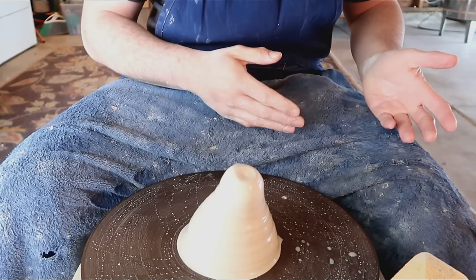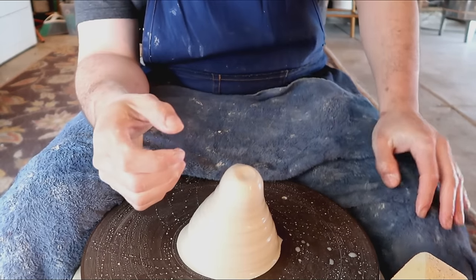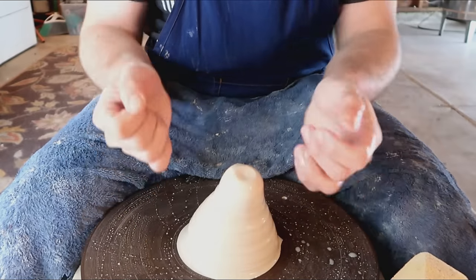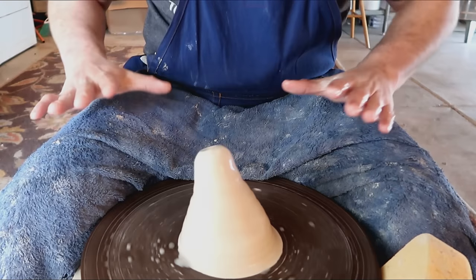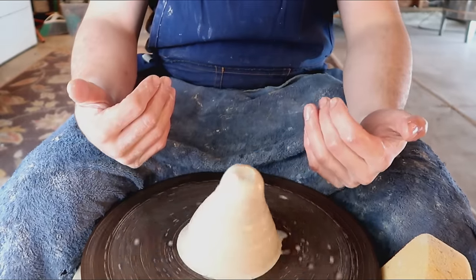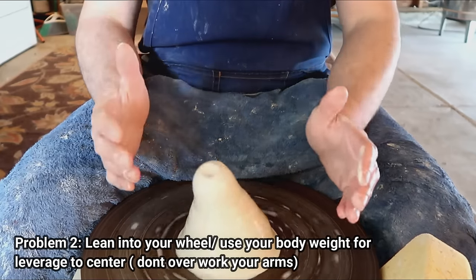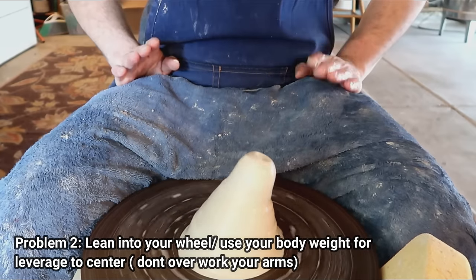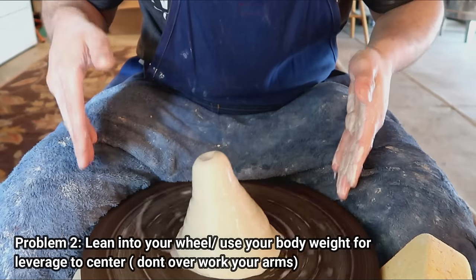The second mistake kind of goes back to the first but with more added on. Yes, your body is directly up against the wheel and your elbows and forearms are directly on your thighs for stability — so you really only have to move your hands. Even so, I see a lot of people still sit back upright. For some strange reason, they don't want to be leaned over their wheel head. I see far too many beginners try to center upright instead of bending at the waist and leaning over the wheel head. This is the position you should be in for stability.